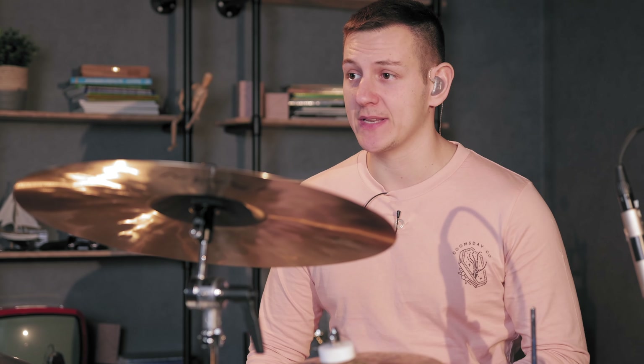I think it's the best entry-level two-legged hi-hat stand on the market. It would serve any beginner or intermediate drummer well, or even an advanced drummer seeking a reliable hi-hat stand for a practice kit or an electronic kit.